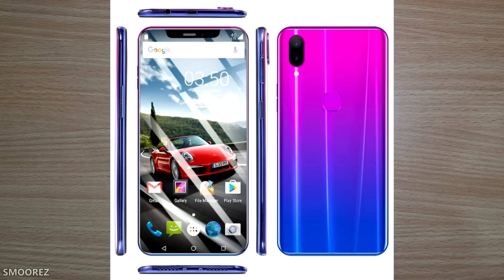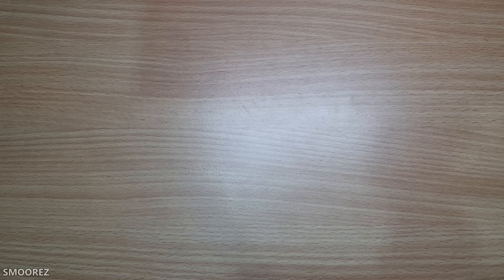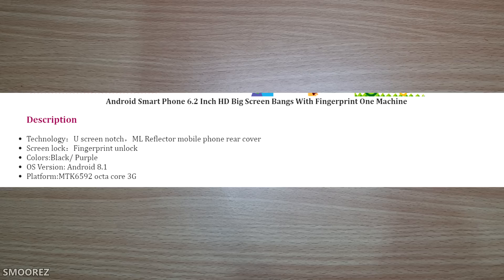One of the pictures shows it has 4G and a SIM tray slot. The title is 'Android smartphone 6.2 inch HD big screen bangs with fingerprint one machine.' It also lists the CPU as an MT6592 octa-core, Mali 400 MP GPU, dual SIM, 6.2-inch 18:9 U-notch HD display at 1660x1080, and a 3800mAh battery.